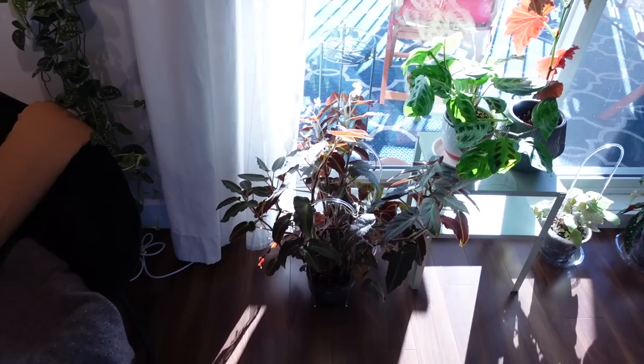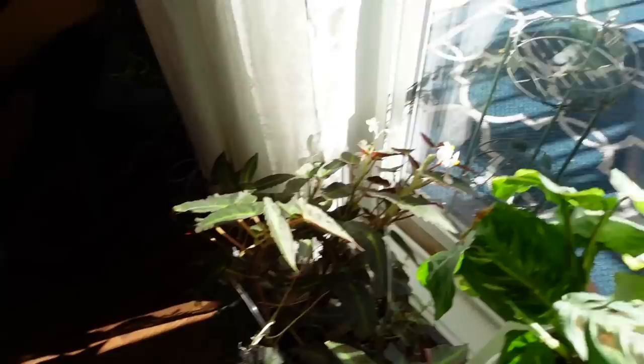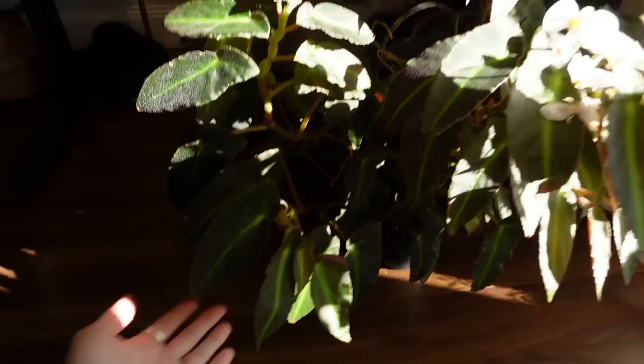This is kind of my begonia area and they're doing okay. But I think they're going to do a lot better once it's spring and summer, because I think that the cold temperatures are a bit of a struggle for them — some of them more than others. Like for example, my Magdalene Madsen has been doing amazing all winter long and it's even been blooming literally all winter long. This is such an easy, easy begonia — kind of like velvety and fuzzy, just beautiful.